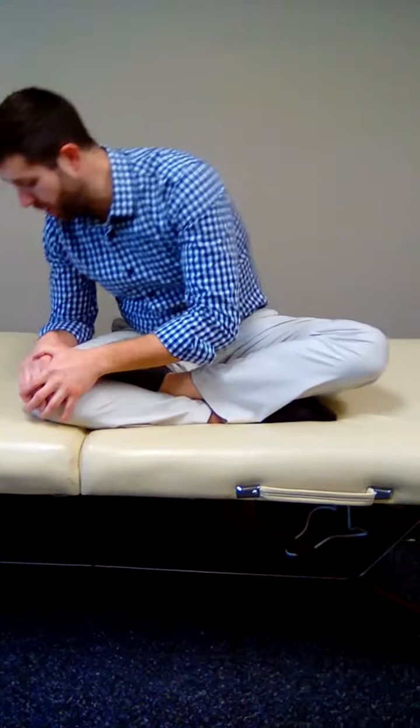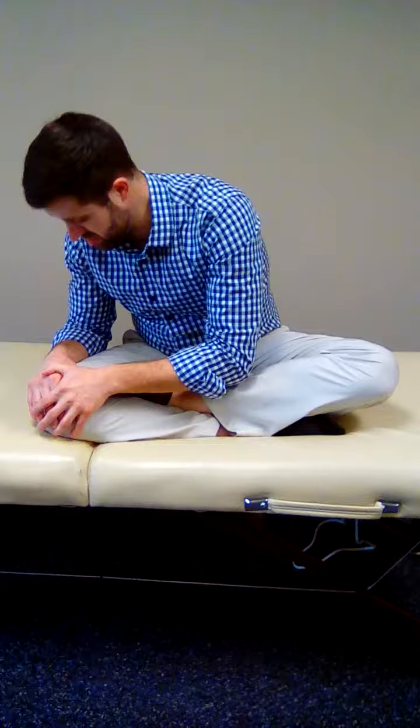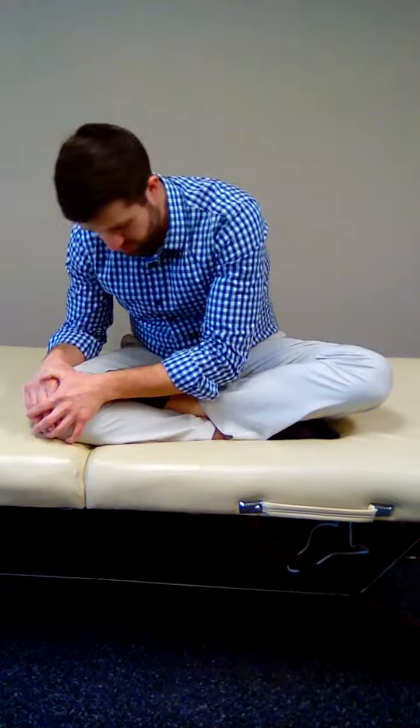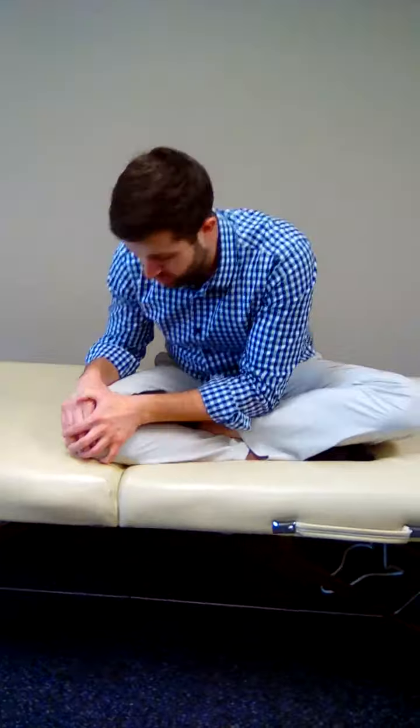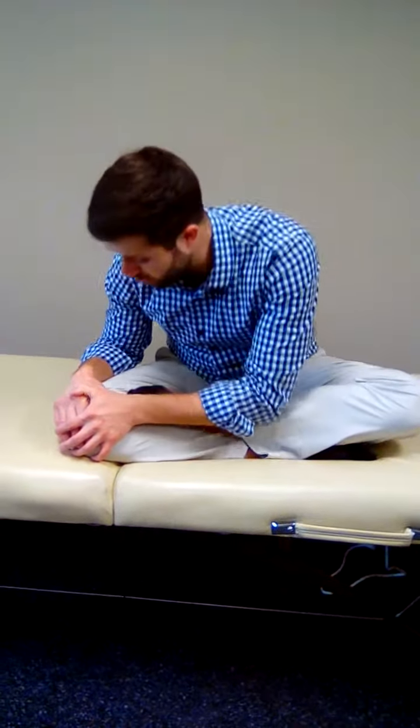Watch my body — watch how we're going around like this. I'm not going like this with my nose; I'm going with my entire body, and that's going to happen 25 times. The next thing we're going to do is go the opposite direction 25 more times, and you should be feeling that in your hips and your lower back.